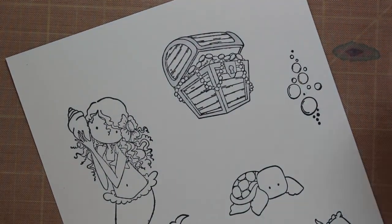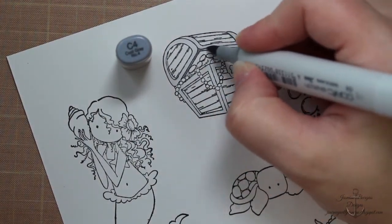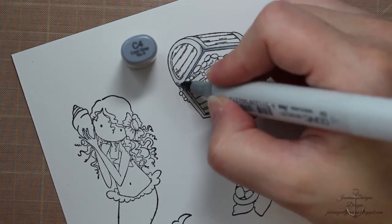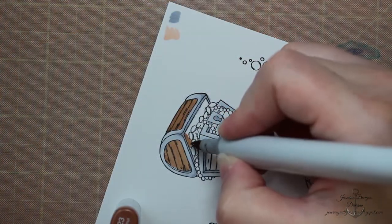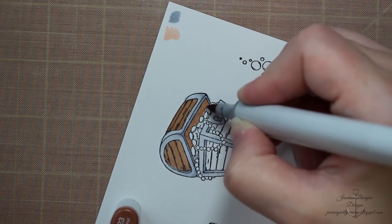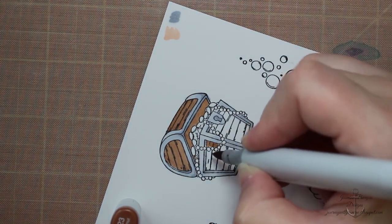For the chest I'm going in to give it some metallic look with some C0, C2, and C4 — these are the cool gray markers. And then using some brown tones for the wood, and I used some gold and yellow tones for the little gold coins.